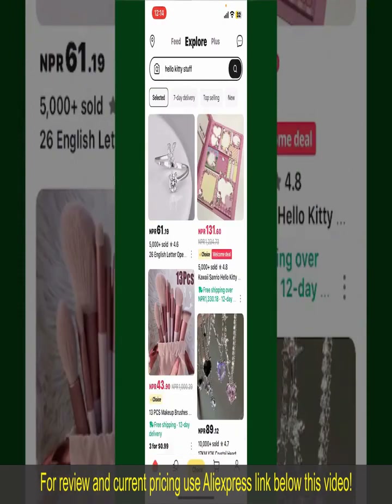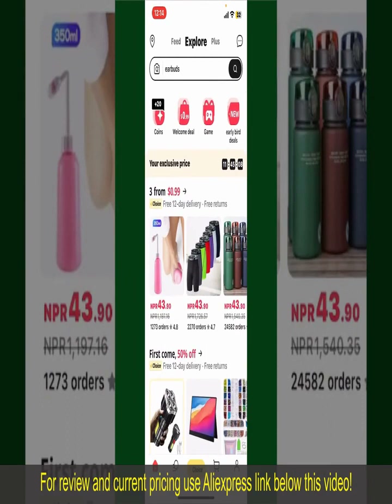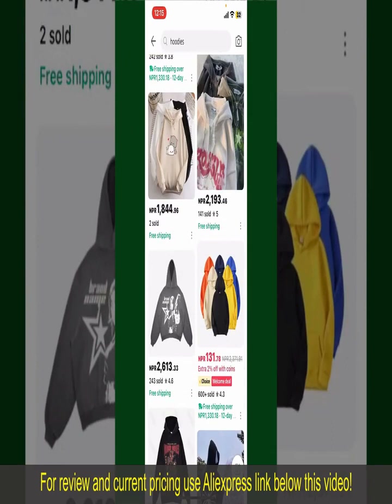From the main homepage of AliExpress, you can search for the product with the help of the search box at the top. You can also browse through the product categories displayed on the screen. Now, scroll through the products and find the one that you'd like to purchase.